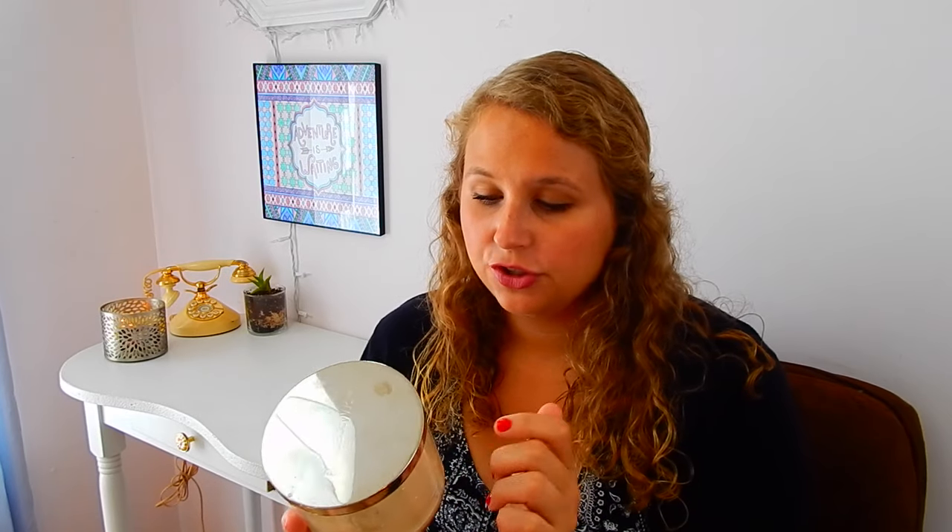One trick I have is to soak it in warm water — that will help dissolve the label and it should rub right off. After that, I like to put the candle jar in the freezer. The key is not to freeze it for too long, because if the glass gets too cold when you try to pop out the wax, the glass will definitely break.